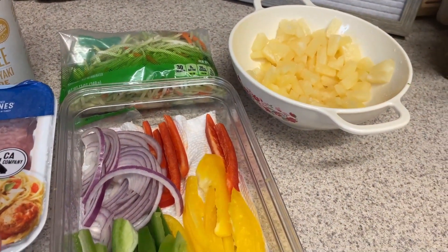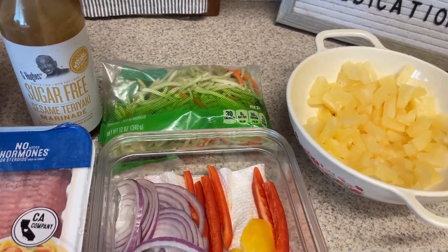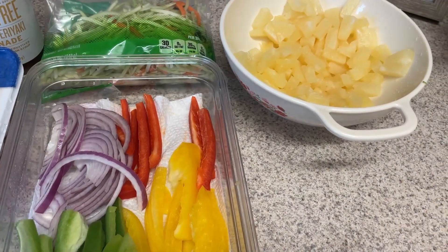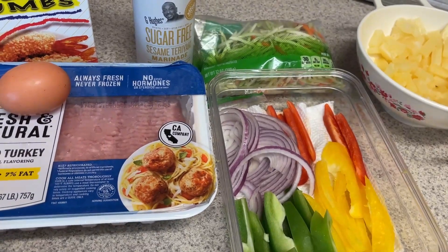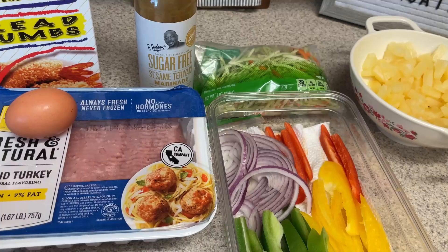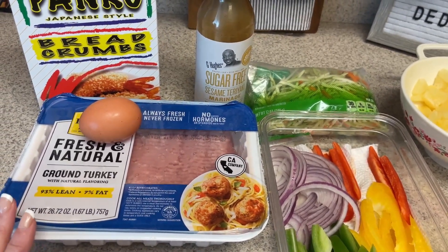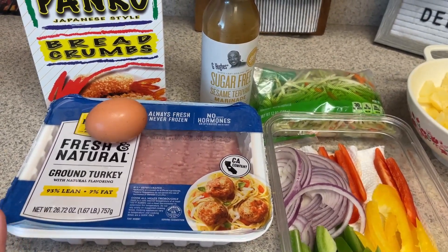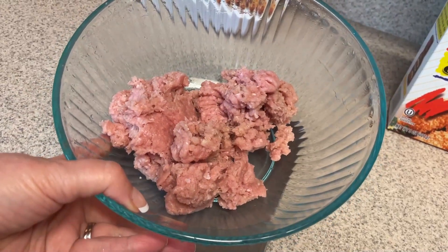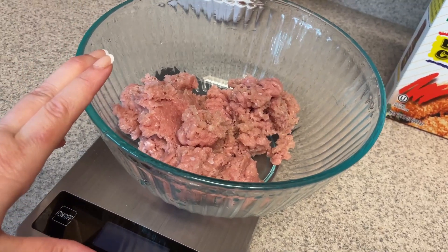And then I'm going to make a little slaw. I saw this on Pinterest but I'm making it a lot simpler — it had a sauce and everything, but I'm just using the teriyaki sauce. For the slaw I'll need some teriyaki sauce, some broccoli slaw, some pineapple, red onion, red bell pepper, and yellow bell pepper. I'll have these in a lettuce wrap with some cheese on top and a little bit of the slaw. You can check out my what I eat in a week video posted on Thursdays or Fridays to see how all these meals come together. I used my scale to weigh out 12 ounces total — each burger will be four ounces.